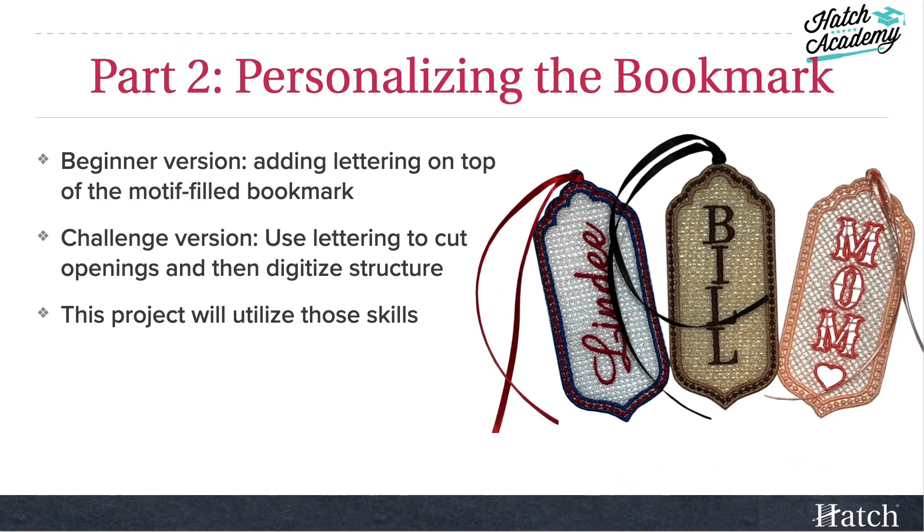In part two, we personalized those bookmarks, and we're going to be doing a similar process in this course. For the beginning version, we just added lettering on top of the motif-filled bookmark, and in the challenge version, we cut out those openings and then we digitized in the structure. We're going to be doing those same techniques in this project.